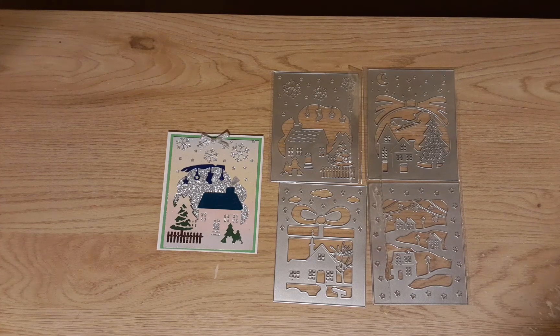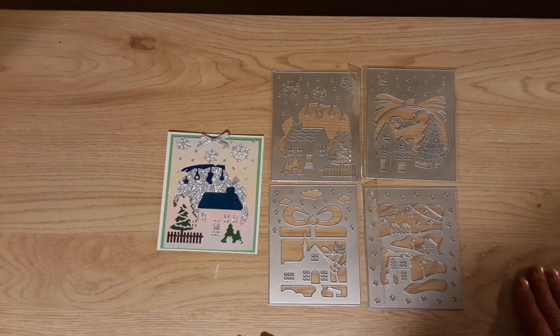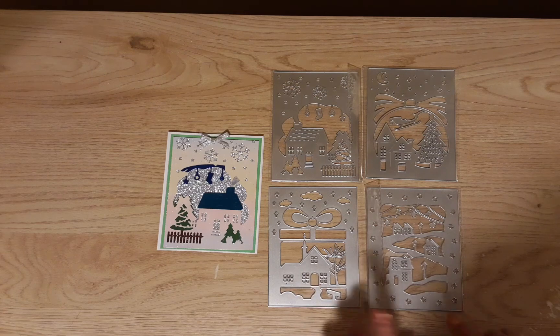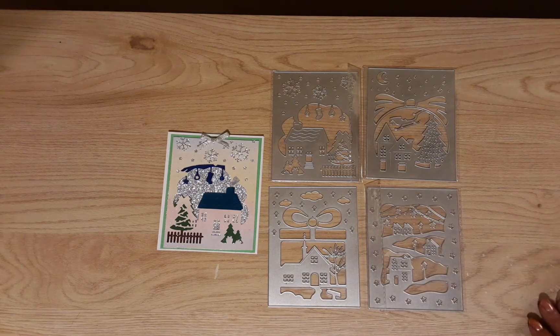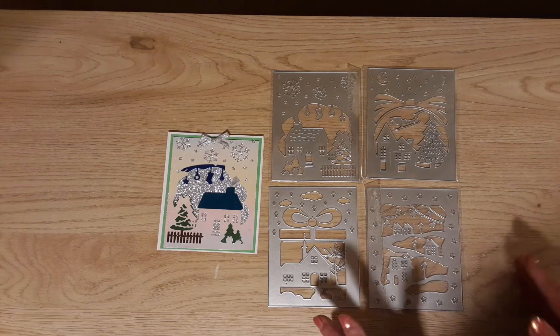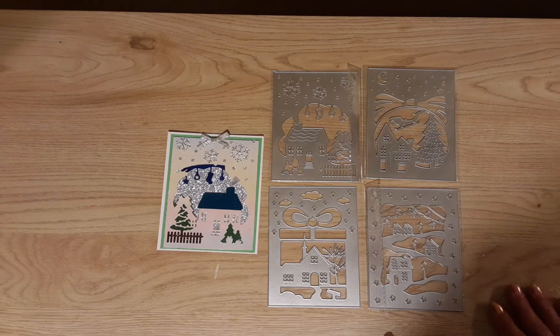Today I'm going to show you my last project using the items that I got from BB Craft. BB Craft is an online store where you can get paper and metal dies, stamps, beads — they have just tons of stuff on their website. I will link the products that I got, along with the website and my discount code, in the description box.